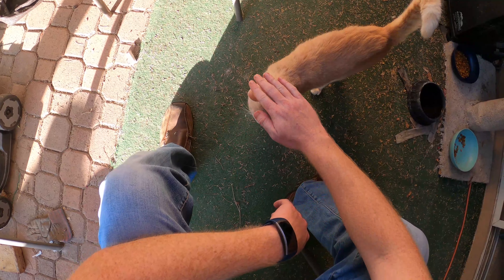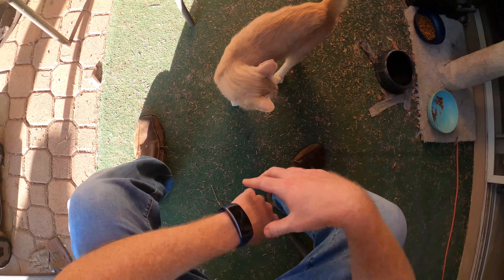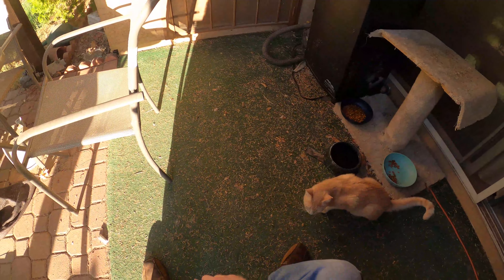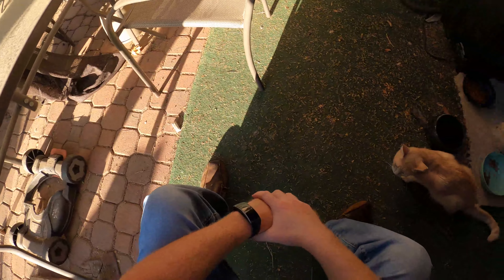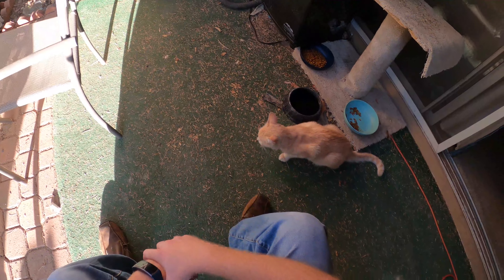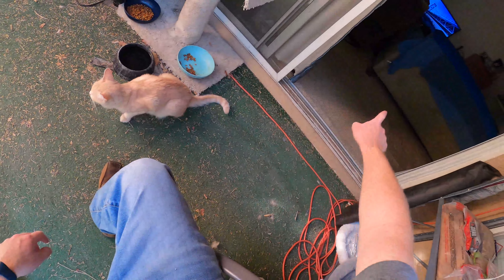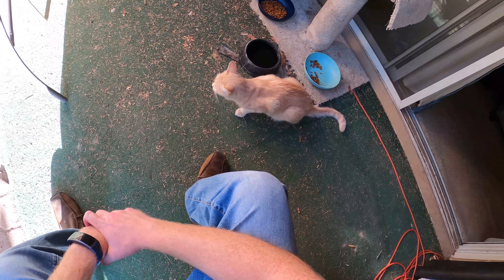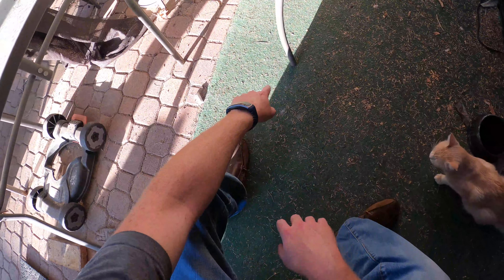Alright, before we swallow anything. Now that you're inside the house, should I try to tempt you? Nothing comes between you and treats — not even a toy. Oh well, that's enough for now.